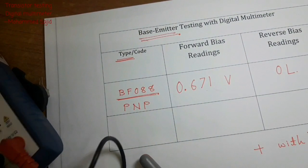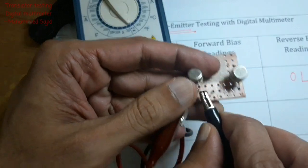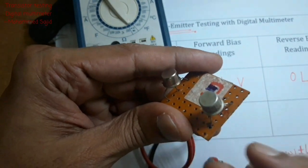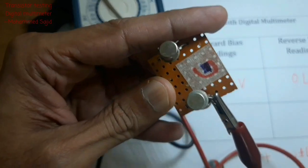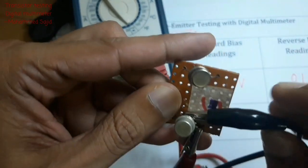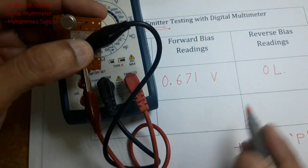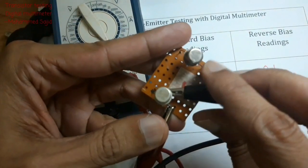Now repeat the same procedure for another transistor. We connect emitter and base, first checking where the emitter is. Connect positive to emitter and negative to base. The reading here is OL, which is the reverse bias reading. I write OL.